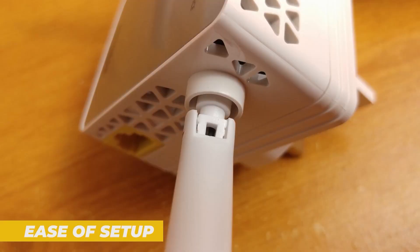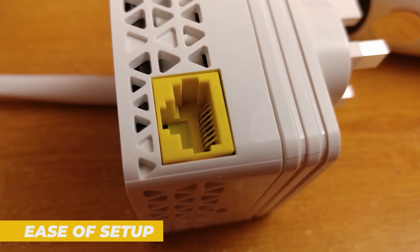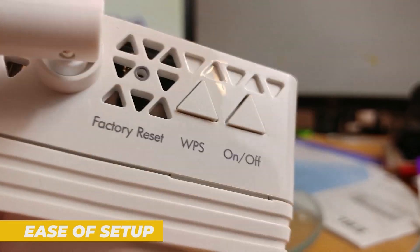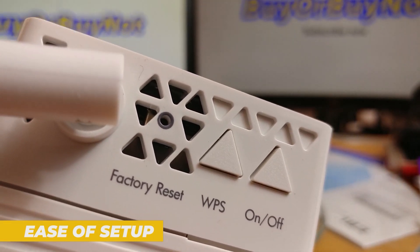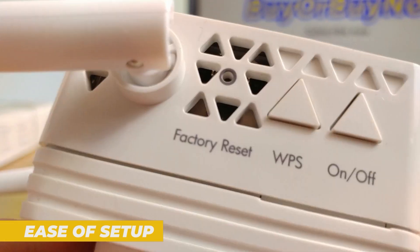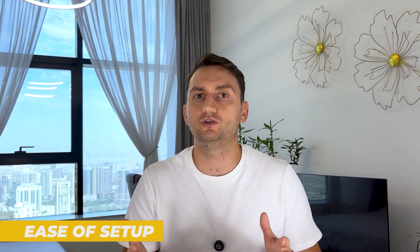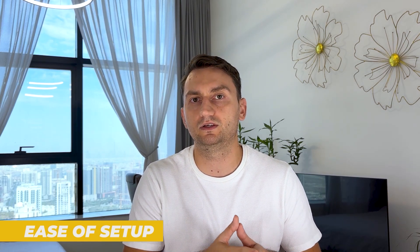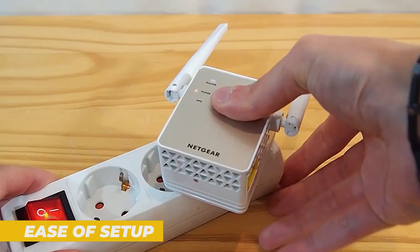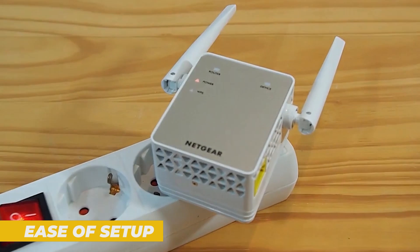One of the standout features of the EX6120 is how easy it is to set up. If your router supports WPS, the setup process takes just a few seconds — simply press the WPS button on your router, then press the WPS button on the extender and they will automatically pair. If your router doesn't support WPS, you can set up the extender manually using the web-based interface. This process is slightly more involved but still straightforward, even for those who aren't tech-savvy.